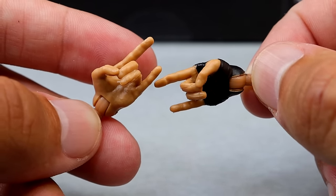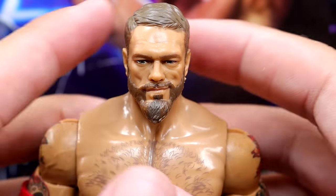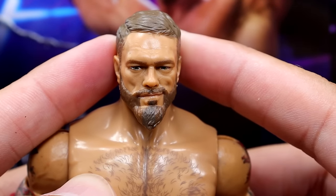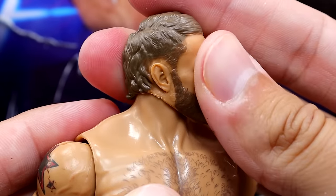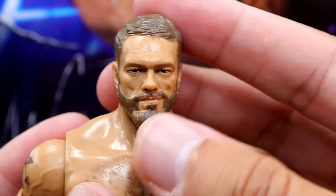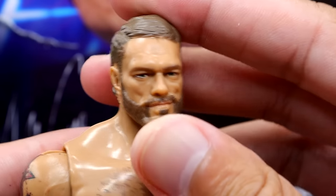Getting into the Adam Copeland head sculpt, the likeness is pretty good — especially Edge in his older age. It's a relaxed smirking expression. I do like the hair, it has good dark brown coloring, and I think they did a good job on the beard. The likeness looks like Edge, looks like Copeland — they did a good job there.